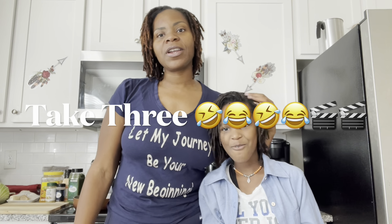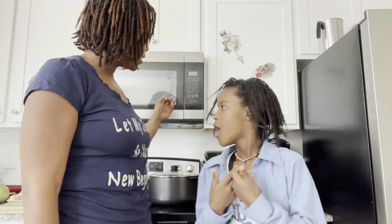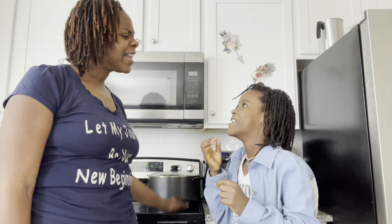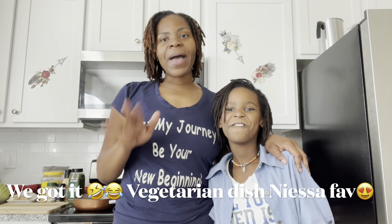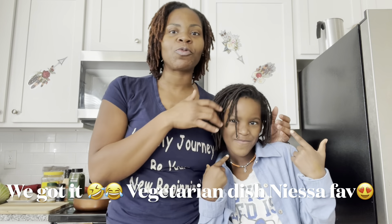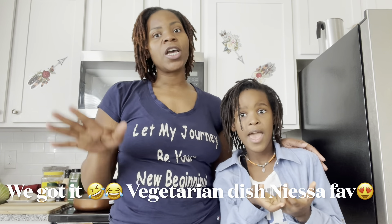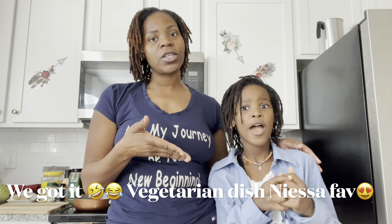Hey you guys, we are back with another video and I have my helper here today, my little chocolate drop. She is helping me make one of her favorite vegetarian dishes. And what is it called? Kale greens.